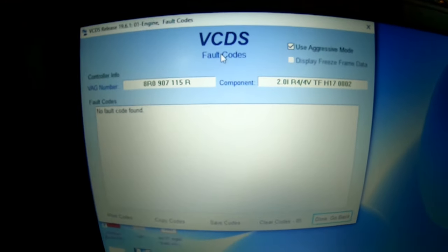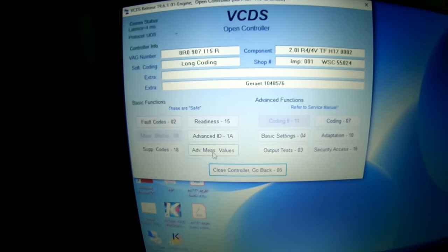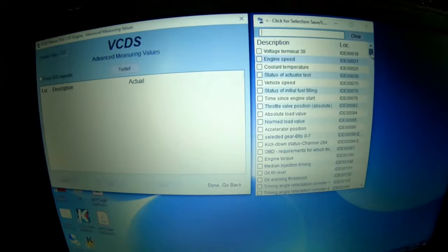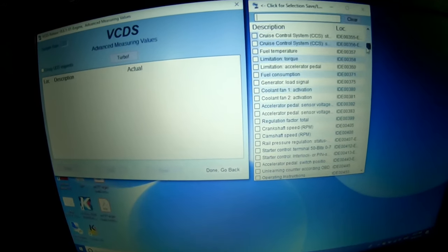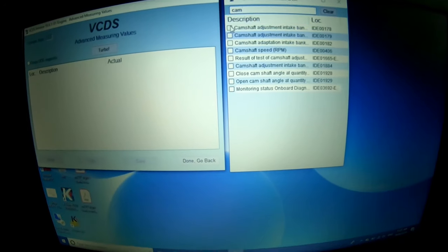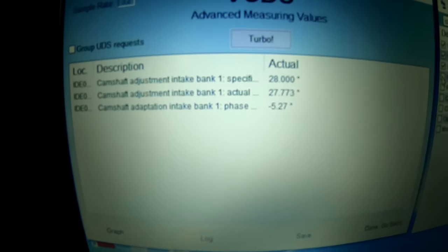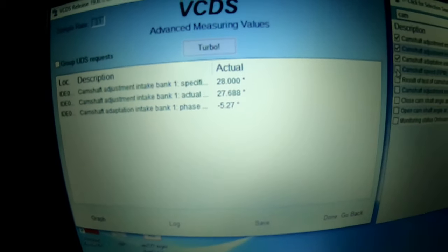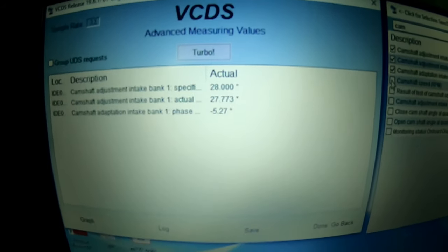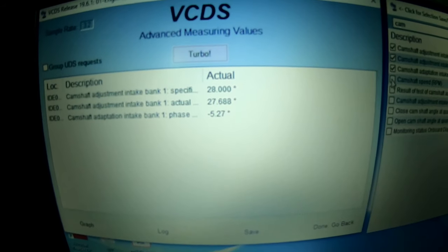Another timing chain job on one of these EA888 2.0 TSI engines, this time in an Audi Q5 with no fault code stored. Just thought I'd show this because it's a north-to-south engine rather than transverse, so we've got to pull the front end forwards. The camshaft adaptation bank one phase is negative 5.27 - way at the limit. Anything above four I'd recommend it; five and over we're starting to worry. We'll get this chain done and carry out the adaptation afterwards.